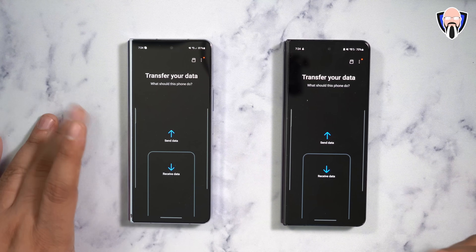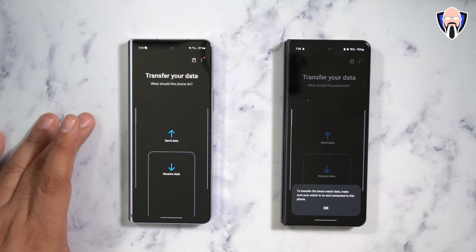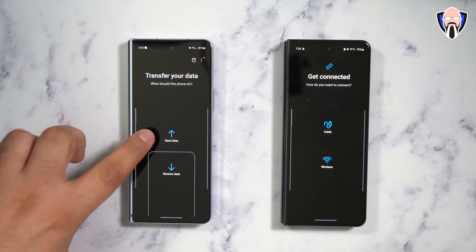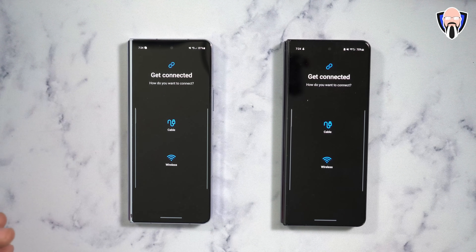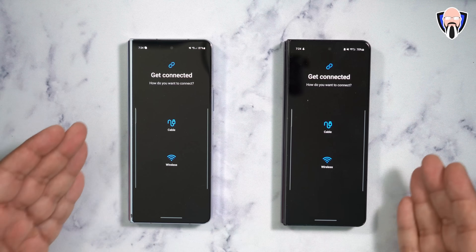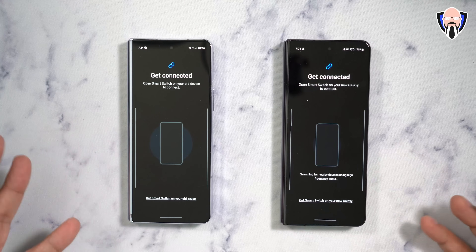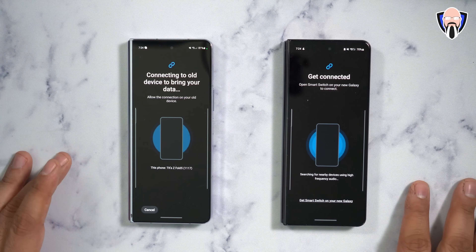You install Smart Switch on both your old and new device and start configuring the transfer. Your old device sends the information and your new one receives. You can transfer from an iPhone, iPad, other Galaxy devices, or other Android devices. You can use the USB-C cable provided — that will be the fastest connection. Wireless will be the easiest since it removes the need for a wire.